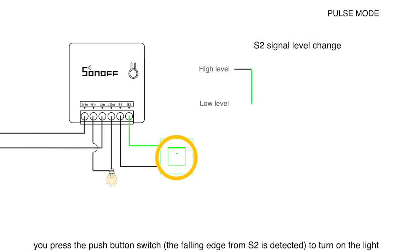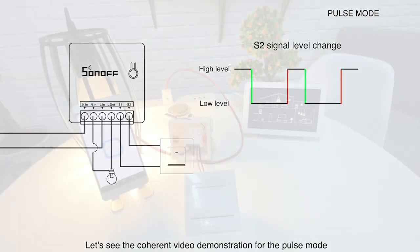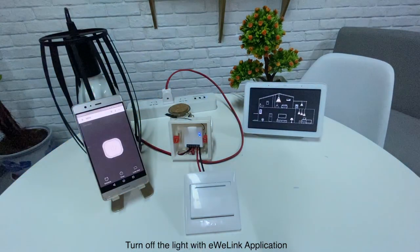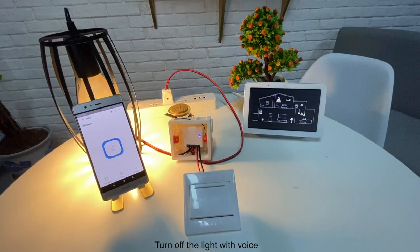As shown in the video, when the light is off, you press the push button switch. The falling edge from S2 is detected to turn on the light. Press it again, and a falling edge from S2 is detected to turn off the light. In the coherent video demonstration: turn off the light with the eWeLink application, turn on with push button, and turn off with voice.